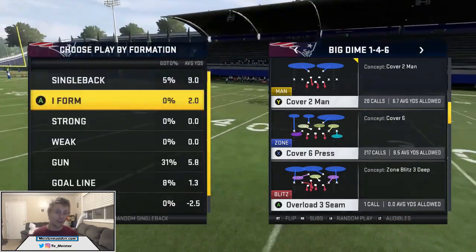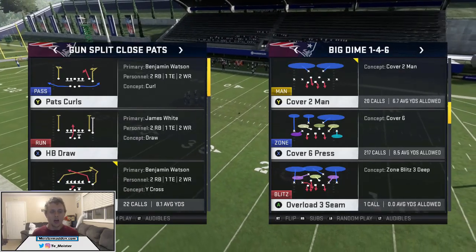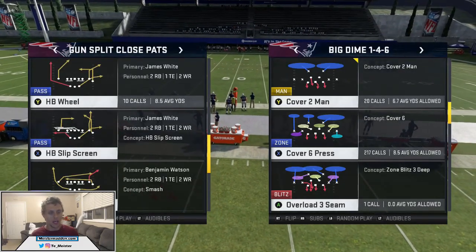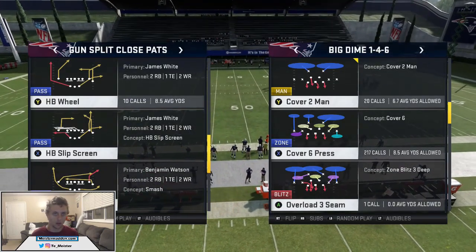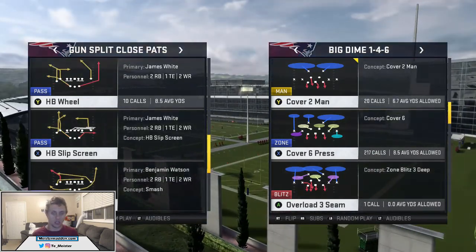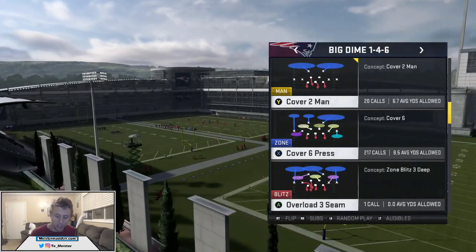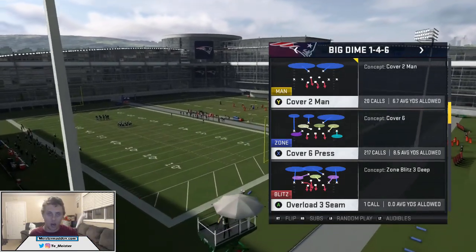Before we choose this play, we need to know that the offense is in Split Close, so you've got to wait just a hair. The setup for this defense is going to be the exact same no matter what kind of play call they decide to run against you. HP Will — let's run it, strong side on the left side — and we're going to match that with Cover Six Press.